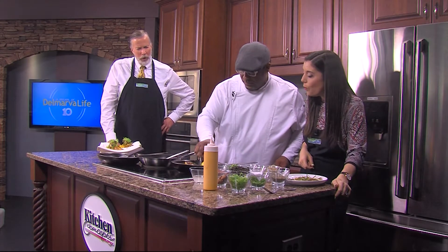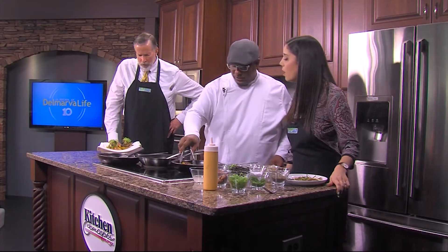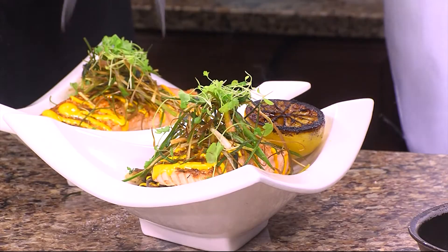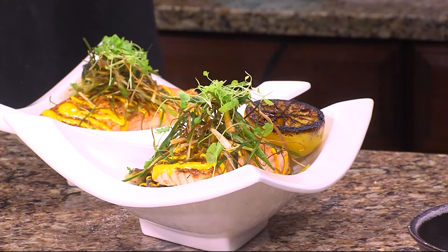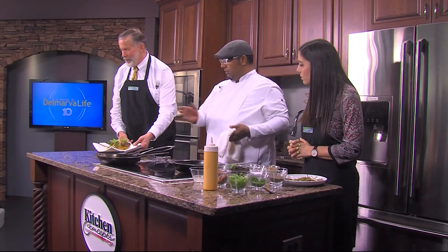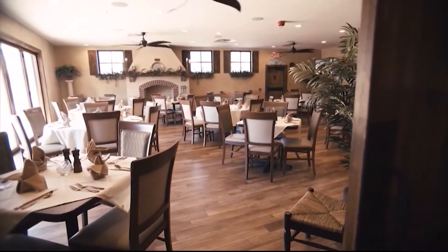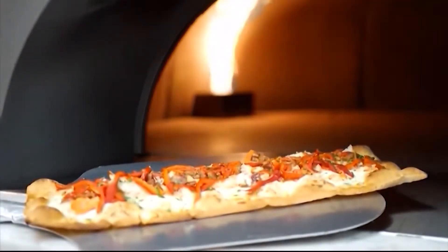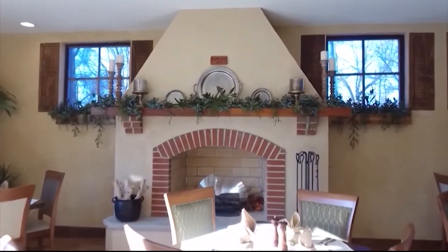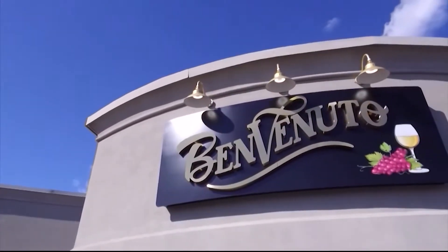And of course, with any seafood, some nice lemon — look how beautiful these charred up! We are really cooking here. This is really just how simple it is to prepare these dishes. We are Benvenuto, located at 249 Northeast Front Street in beautiful downtown Milford in the Riverwalk Plaza.